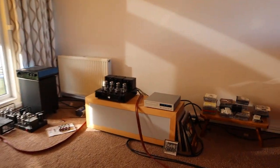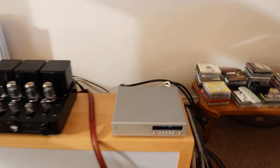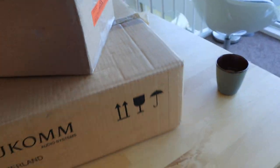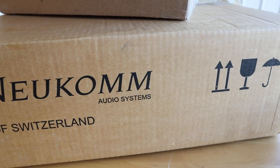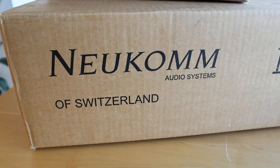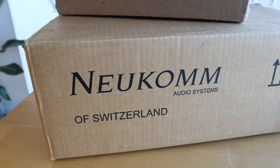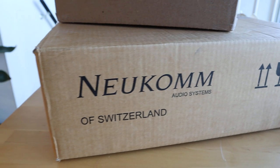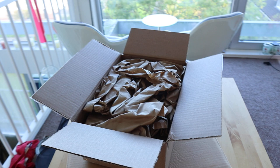Good morning blues. Over here I have two boxes, and I don't know if you have ever heard of Neukom — it is a high-end audio system from Switzerland. Swiss precision. And the CD player you just heard is from Neukom. I picked this up for a very nice price this week.